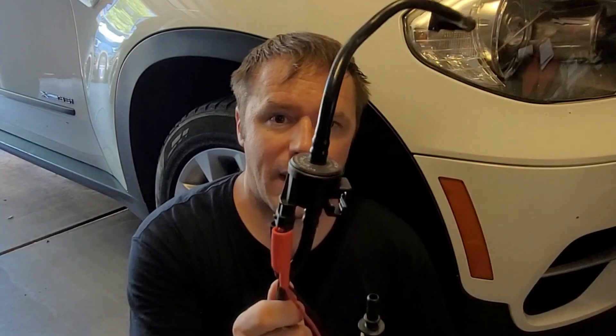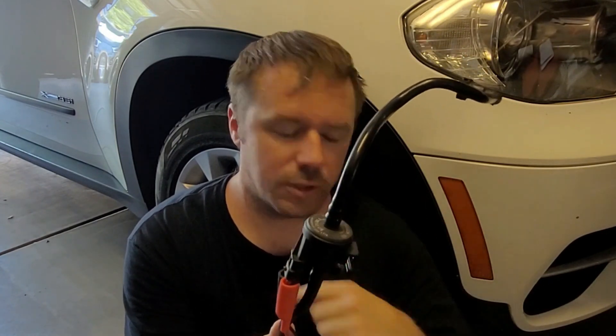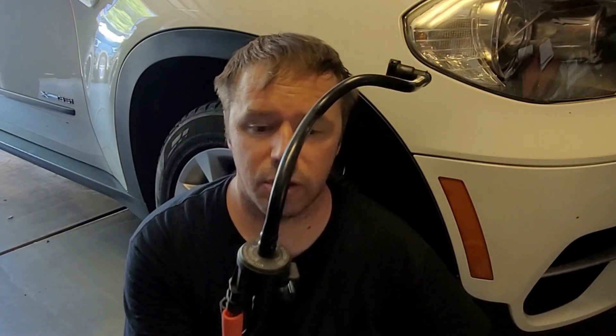If you want to test the purge valve, I have one right here with two leads hooked up to it and a small 12-volt battery. As I touch this to the negative terminal you can hear it click on and off — that's good. So you might think it's good, but here's what you really need to test.